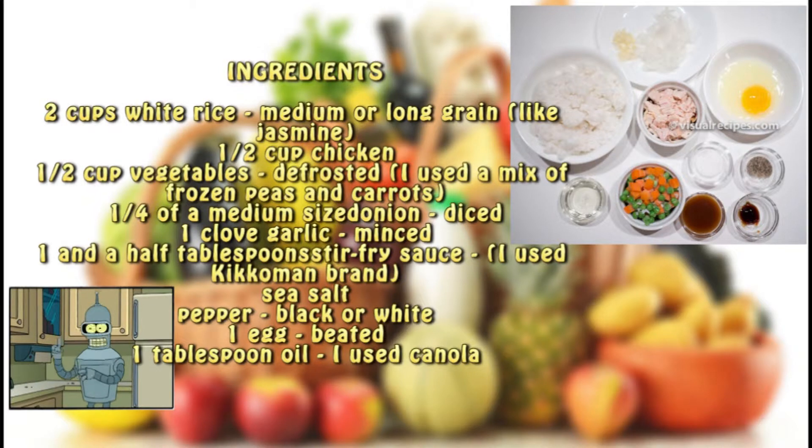Ingredients: two cups white rice, medium or long grain like jasmine. Half cup chicken. Half cup vegetables, defrosted — I used a mix of frozen peas and carrots. A quarter of a medium sized onion, diced. One clove garlic, minced. One and a half tablespoons stir fry sauce — I used Kikkoman brand. Sea salt. Pepper, black or white. One egg, beaten. One tablespoon oil — I used canola.